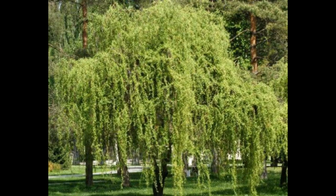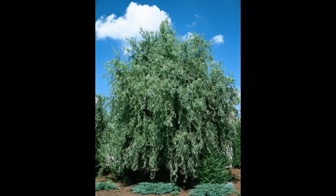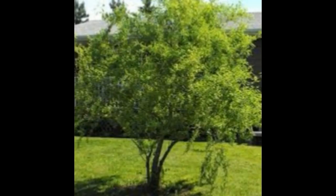Plant wavy willow anytime during spring or summer. Wavy willow isn't particular about soil and adapts to clay, loam, or sand. It tolerates either full sun or partial shade; however, ideal conditions for this tree are well-drained, moist soil and full sunlight.